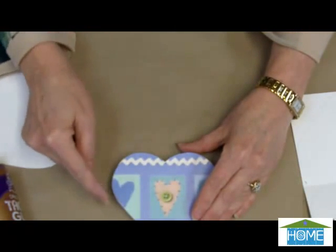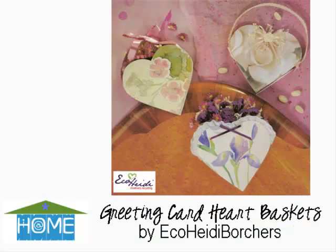Now if you wanted to add lace or a ribbon for a handle, you can do that. But it's perfectly made so you can put things inside of it — flowers, candy, whatever you want, little notes inside. It's that simple.